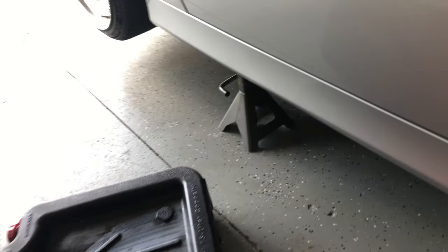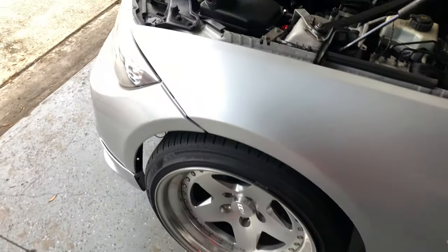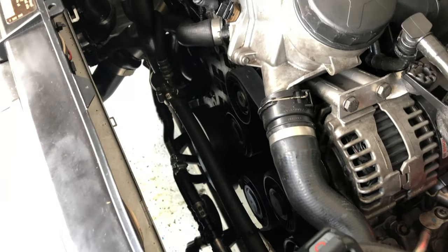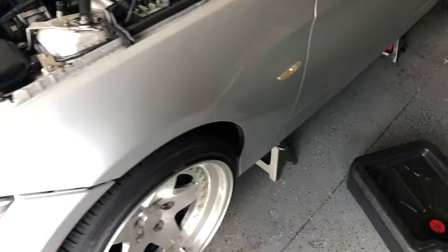Everything is buttoned up now. Ironically it only took about half a quart to fill it up. I started it and it didn't leak — it's dry as a bone, so I'm pretty happy about that. I'm just going to go ahead and put the fan back on and get it back off the jack stands.